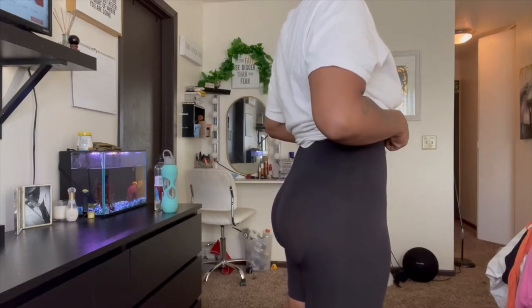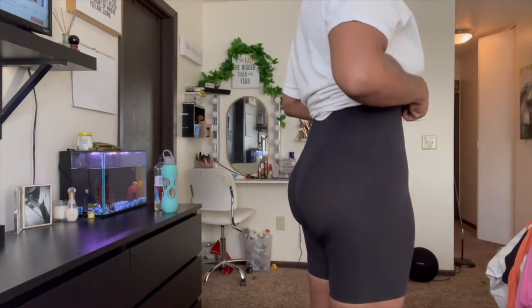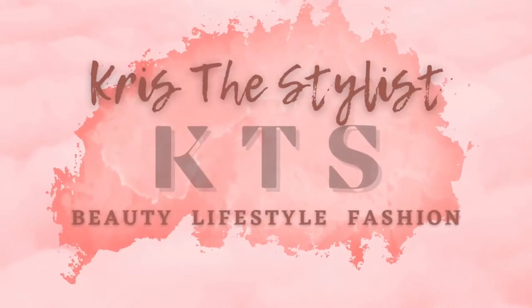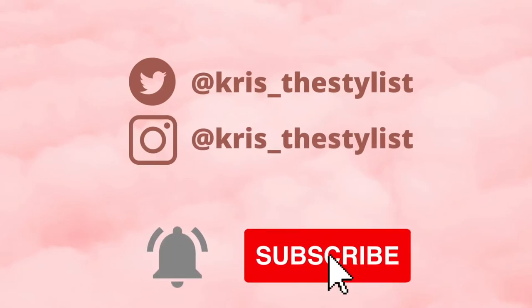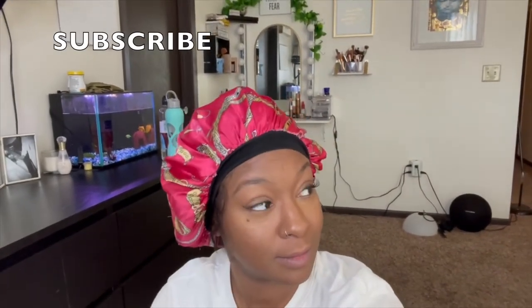I am in love. Hey besties! Welcome back to my channel. It is your girl Krista Stylas and you already know what to do before we get into this video — make sure you subscribe, like, and hit the notification bell so you are notified every time I upload a video.